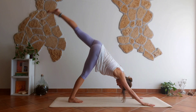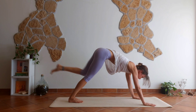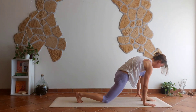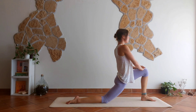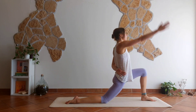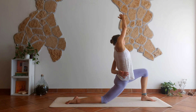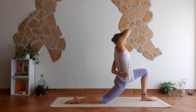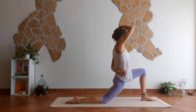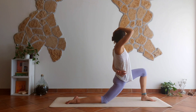Feet together. Left leg rises. Step the foot forward for a low lunge — climb on your knee first. Then left hand behind your back, right arm up, and side bend to the left. Right hand on your head, pull gently the head towards the shoulder. Side bend to the shoulder — no stress.